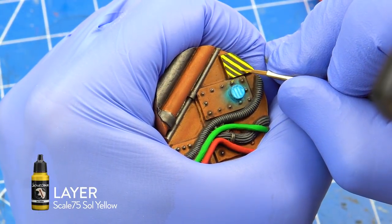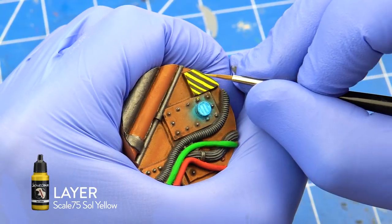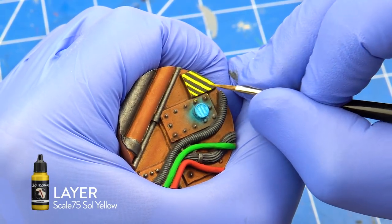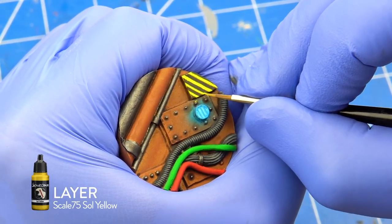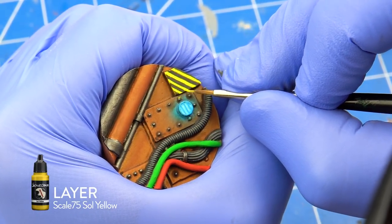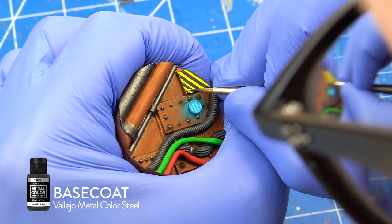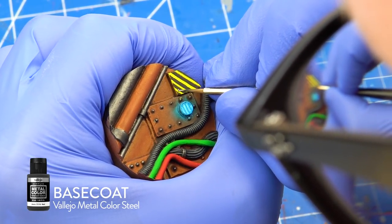I cleaned some of the edges with Scale 75 Sol Yellow. As the last step I painted the screws with Vallejo Metal Color Steel.